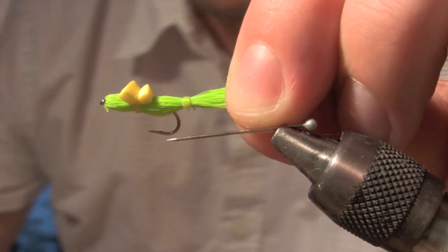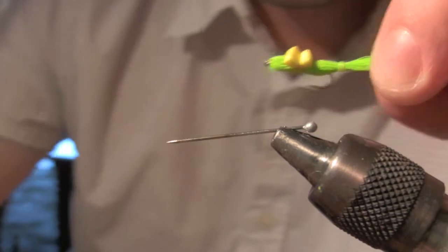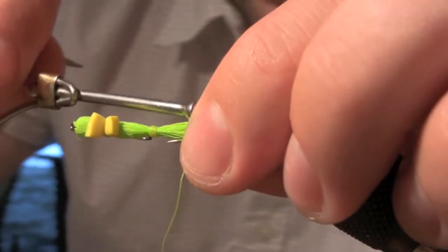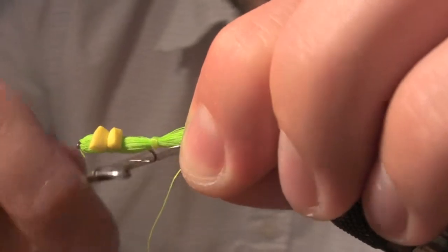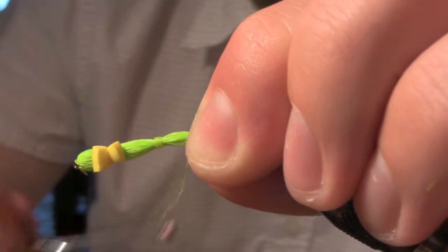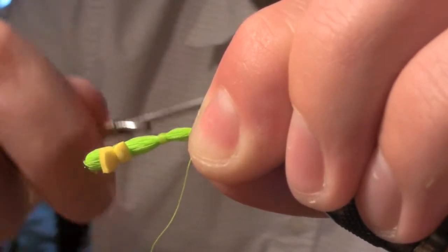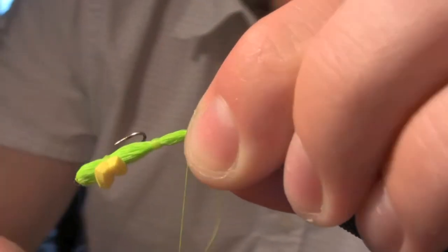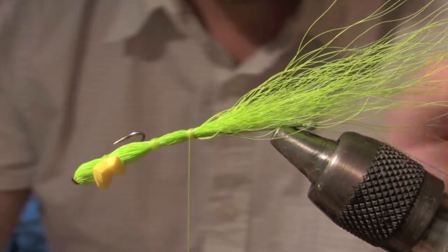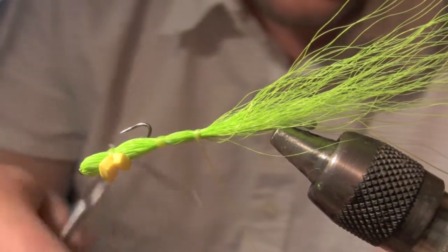You just want the thing to be segmented, so you've got your two segments. Come on back down, follow suit with it, and pinch it real tight. Get your thread in there — that pinch — and then just pull it tight. Get a couple of wraps, then get your whip finisher and just finish him off.